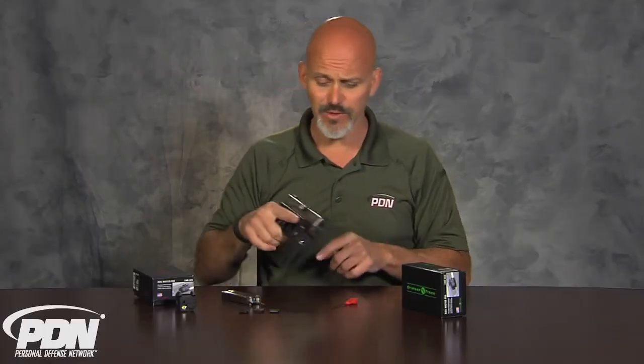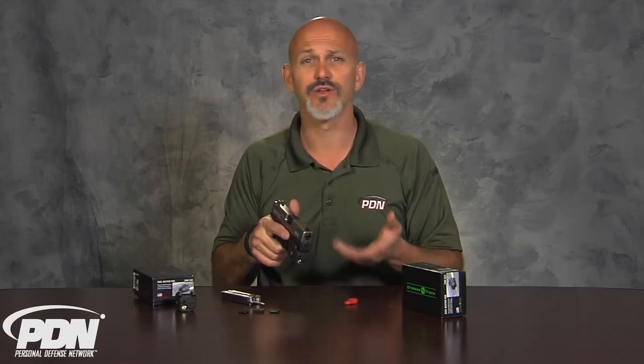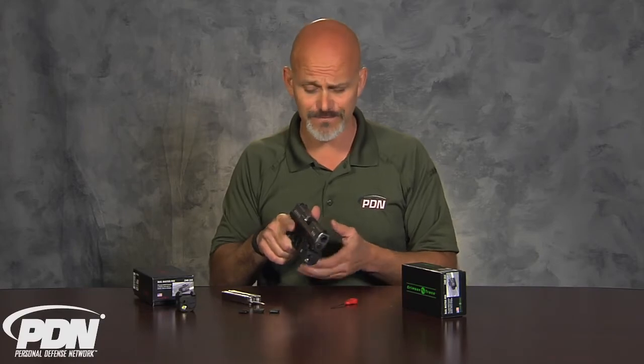Keep in mind, any time you put a light on a gun, you've potentially turned that gun into a flashlight and that flashlight into a gun. You need to be very aware of muzzle discipline — use bounced light intermittently and indirectly — and make sure you're not pointing the light, and therefore the gun, at people you don't want to point a gun at.